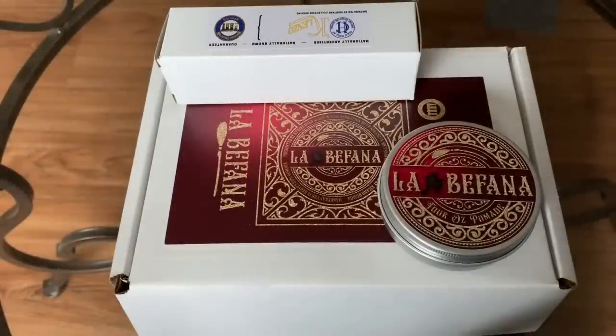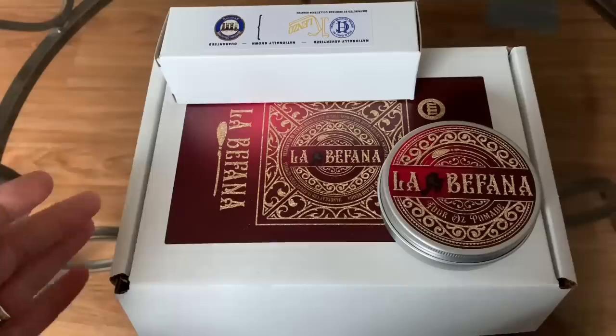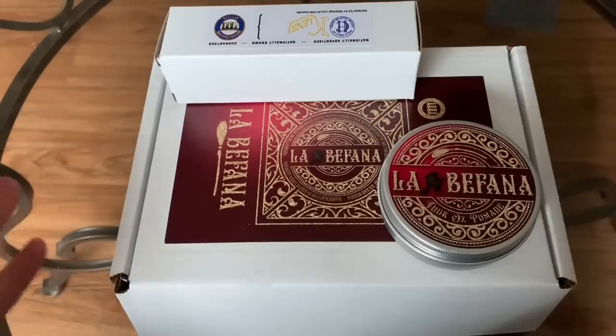I'm going to show you an unboxing of what these items look like, and then we'll start the shave. I wanted to show you the presentation — it's a little harder to do in the bathroom — so I can show you what is in the La Bifana Collection.